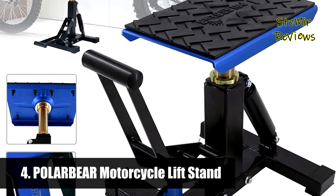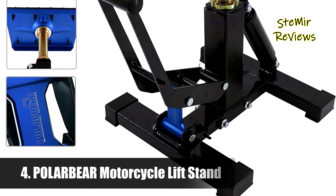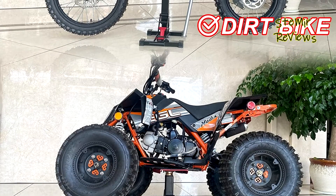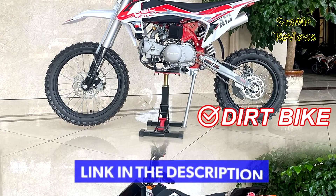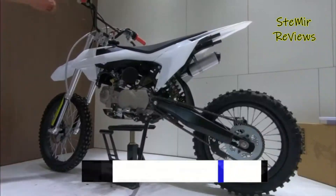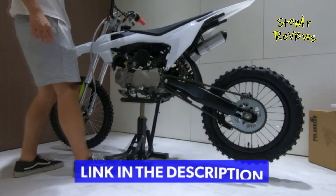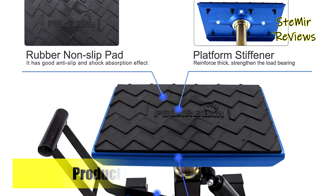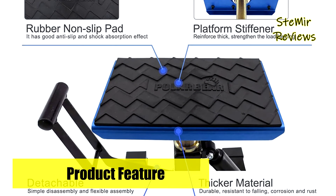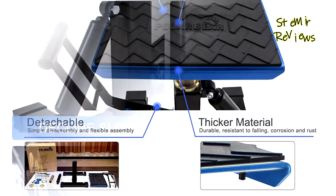Number four is from the Polar Bear brand. The ultra high strength aluminum alloy load bearing platform and linkage block reduces the weight of the maintenance stool to 14.88 pounds, but the maximum load bearing capacity reaches 1,000 pounds — even children can easily pick it up. Press the lever down to raise; the lever design is easy and labor-saving. Fasten the safety buckle immediately when descending.